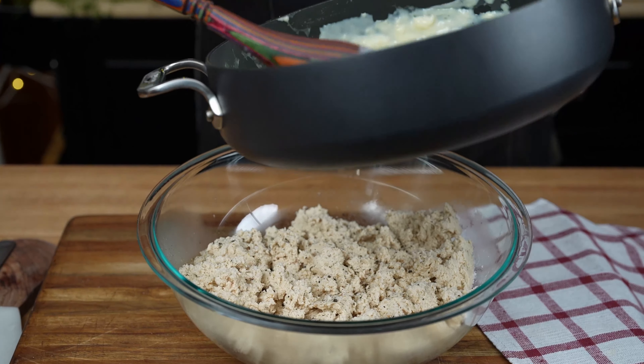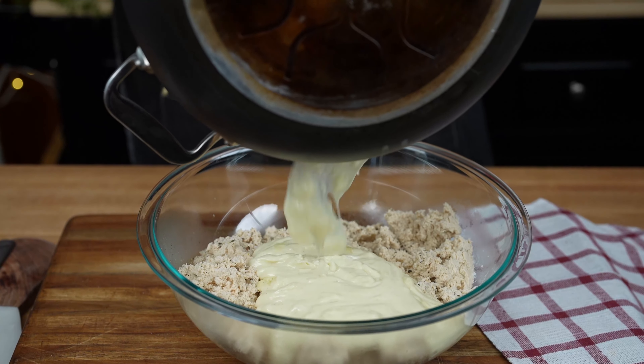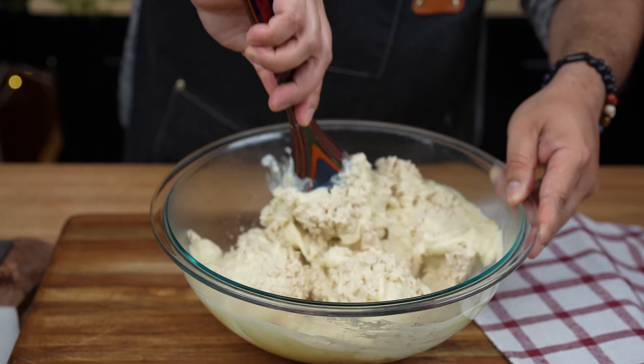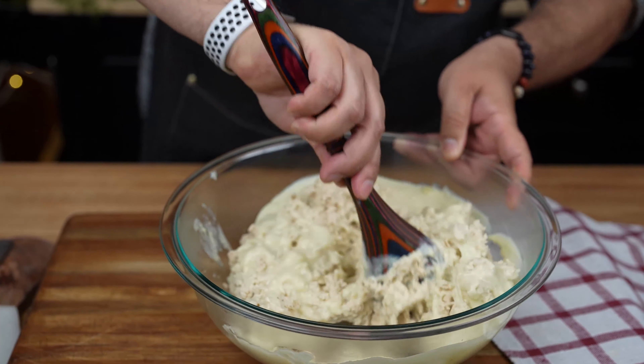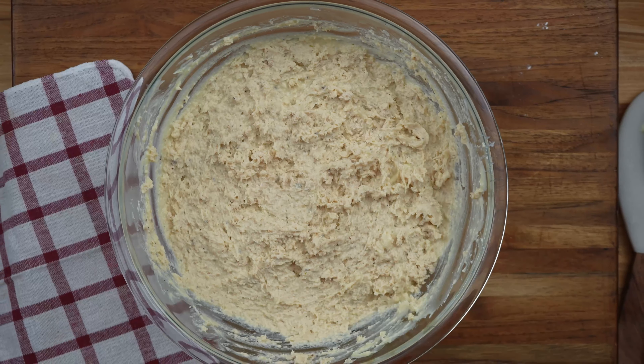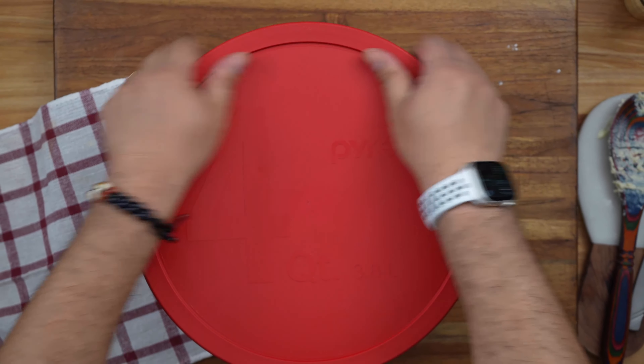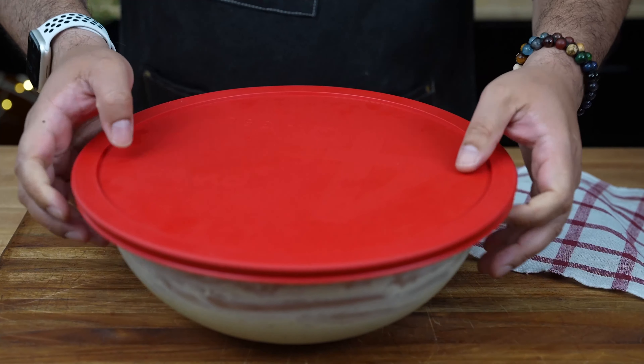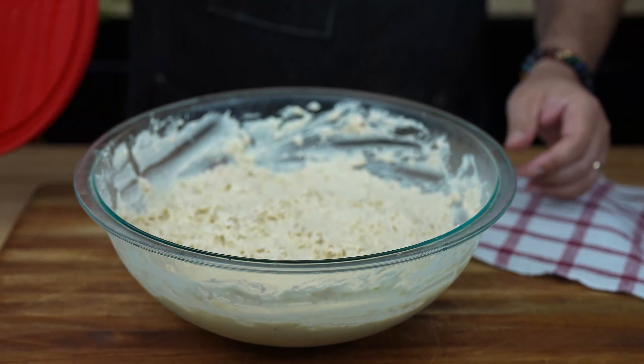Add the seasoned chicken mixture to the white sauce and stir well to combine. It should be nice and creamy — like your favorite TV show, you won't be able to get enough of it. Transfer this glorious mixture to a container and let it cool. Cover it up and refrigerate for at least 12 hours. Yes, I know the waiting is the hardest part, but trust me, it's worth it.